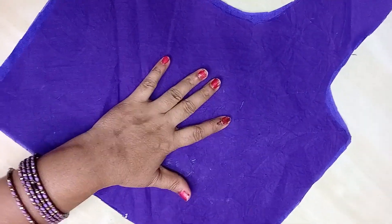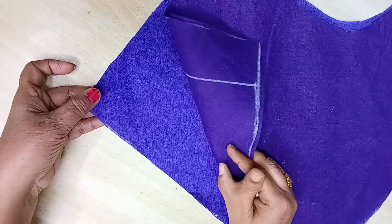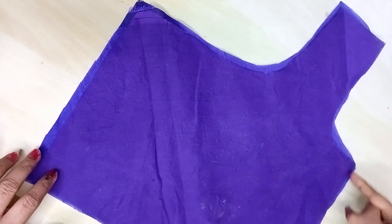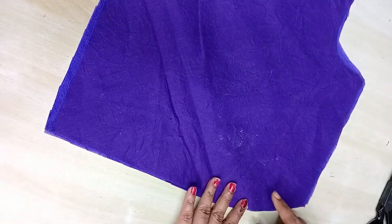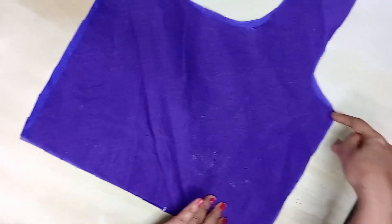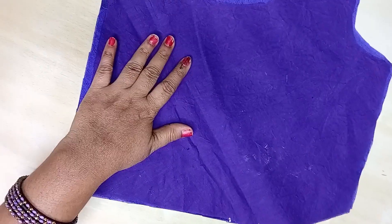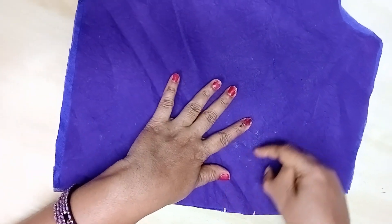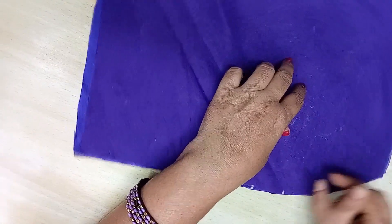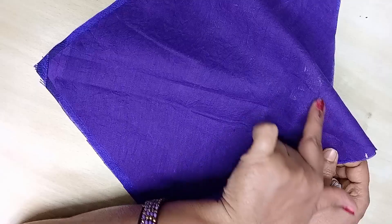We will cut the lining and cut the darts. We just cut the lining.